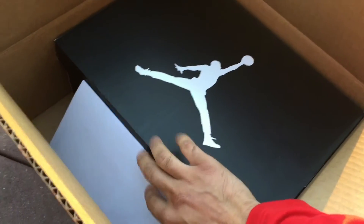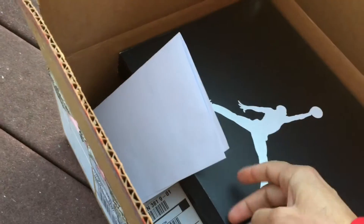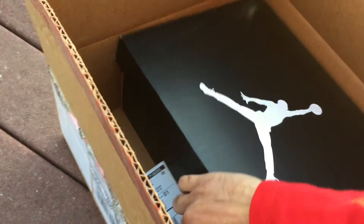This is looking official. We got the receipt, packaging, everything. I don't want to put out all my information on there, but it's official. I'll go ahead and bust this thing open.